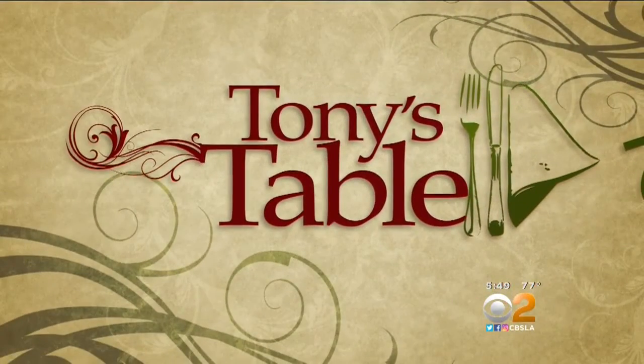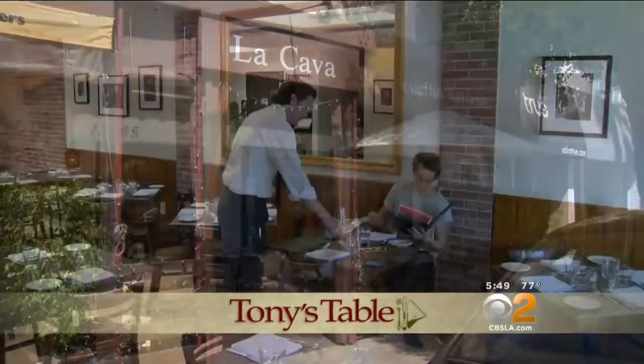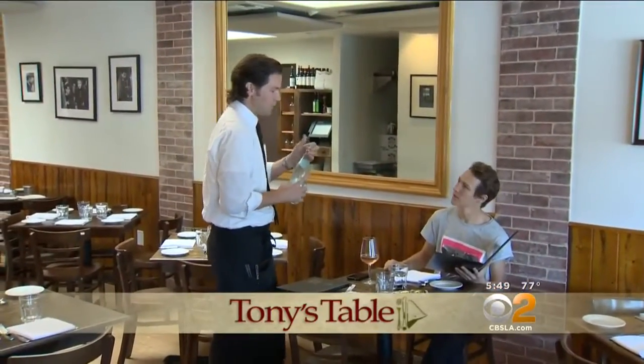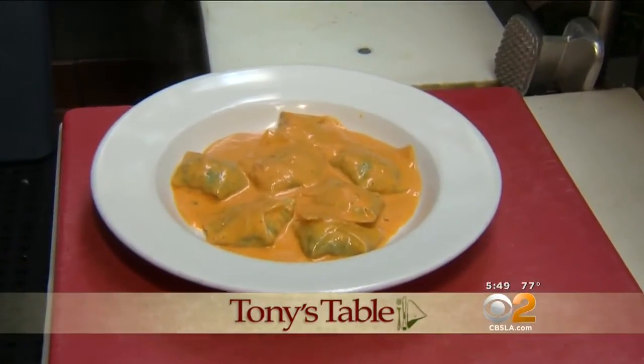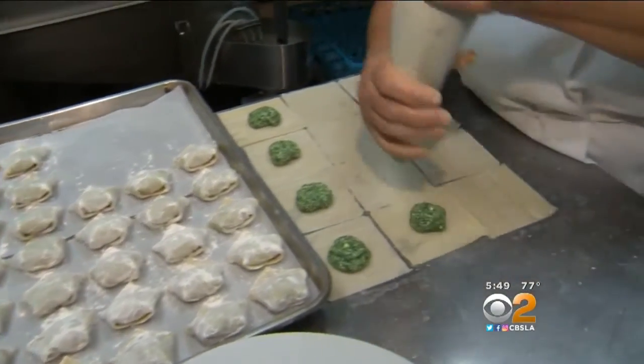Time for Tony's Table today. He's in the kitchen at La Cava. Here at La Cava, Mama back here is making the ravioli. She makes them by hand. This is what it looks like when she starts making the ravioli.